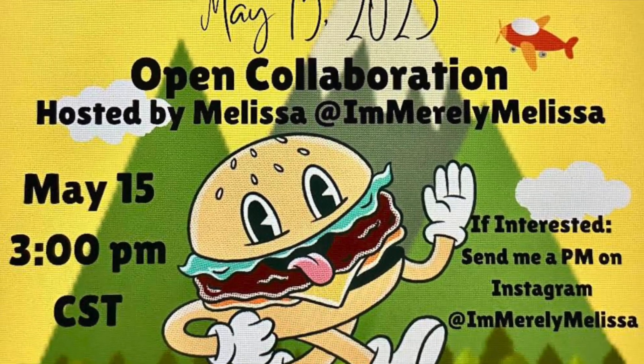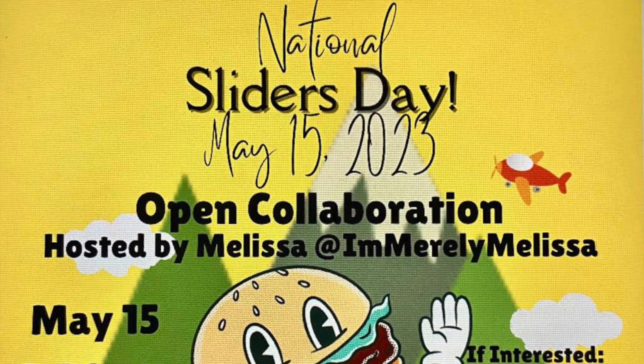Did you know that May 15th today is National Sliders Day? Melissa over at I'm Merely Melissa knew, and that's why she put together this collaboration today. There is going to be a playlist available on her channel at 3 p.m. Central Standard Time today with lots of great different recipes for you for this fun celebration. When you're done watching mine, I encourage you to go check that out.